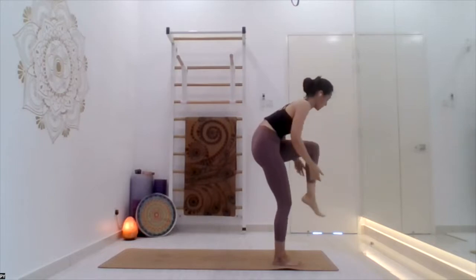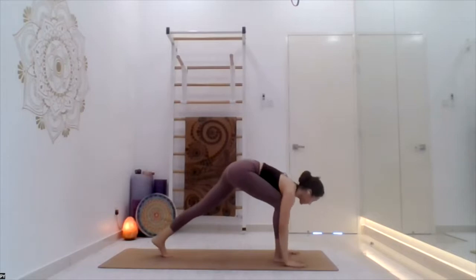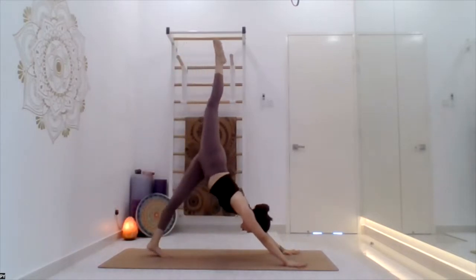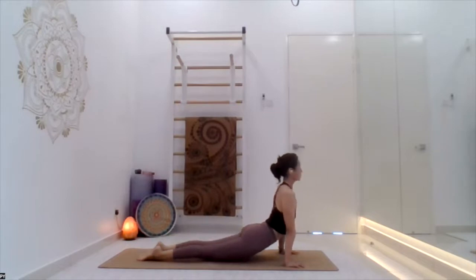Take the left leg back, go down everyone. Inhale arch back, exhale inverted V.